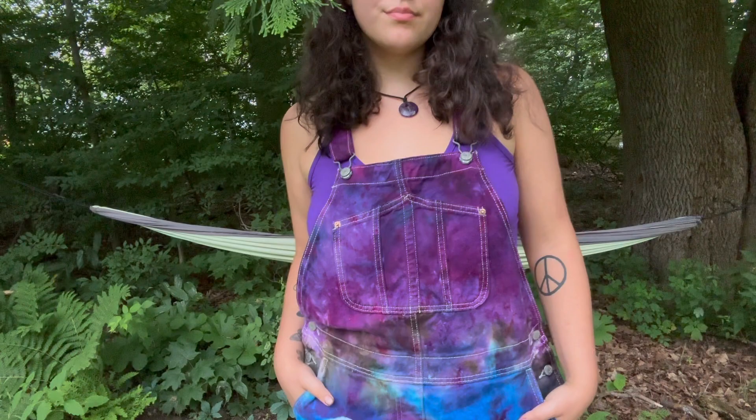The peace sign definitely isn't perfect, but that's the best I could do given the thick fabric, and I'd consider it a success.